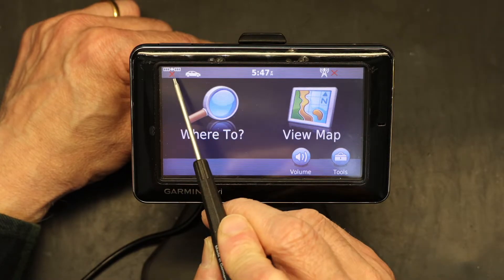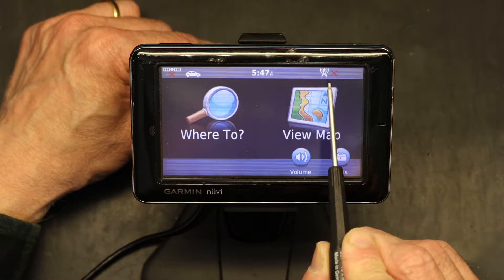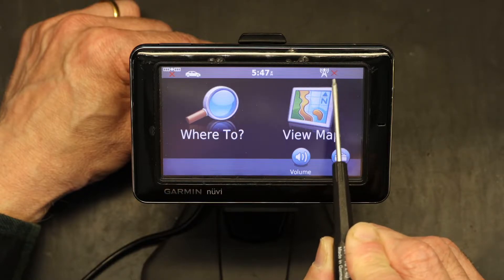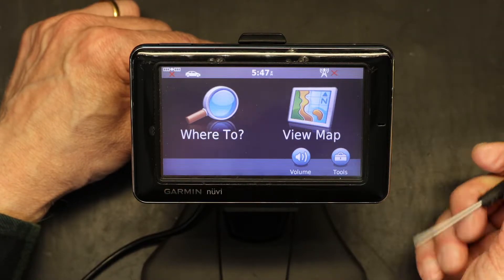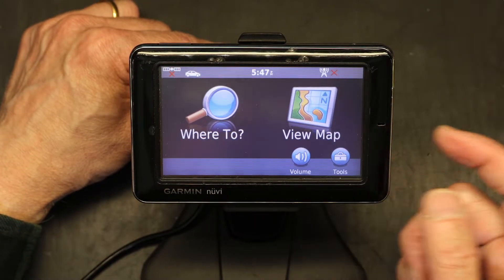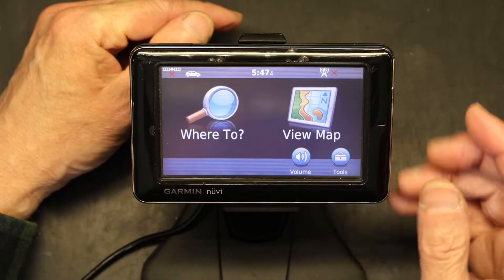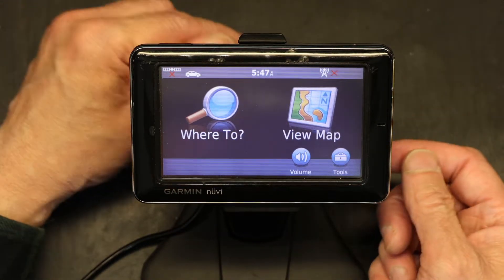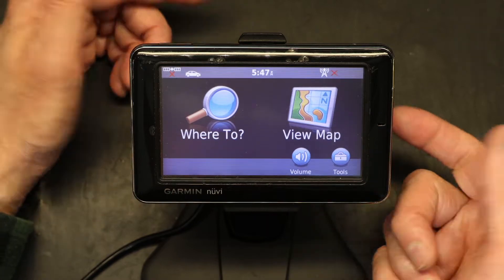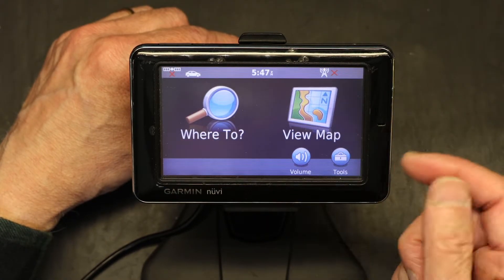If you notice, the satellite signal shows no signal, and the cellular network signal also shows a cross — no cellular network. The reason for that is because the SIM card inside this unit is no longer supported. You need to go to the AT&T store, or any store that supports the Garmin. Most likely what's inside is AT&T, but I could be wrong, and have them replace the SIM card.